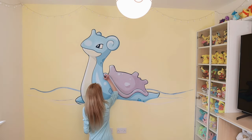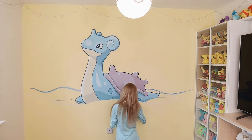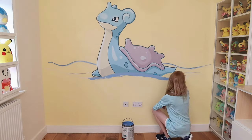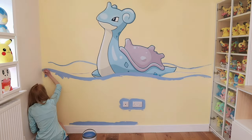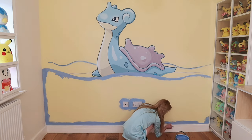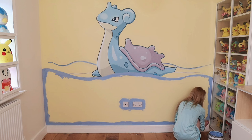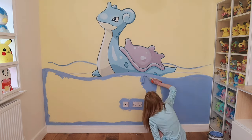Originally I was just going to paint Lapras, but spontaneously I thought it'd be nice if the whole water in the base was painted, because then I can add other Pokemon down there eventually. So the whole base of the wall is going to be sea themed. Luckily I did have leftover blue wall paint because so many walls in my house are in fact blue — I just tend to pick that color.